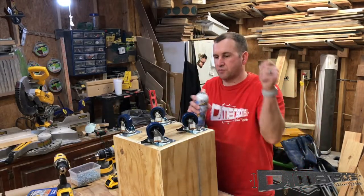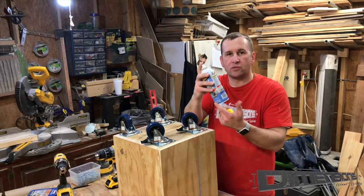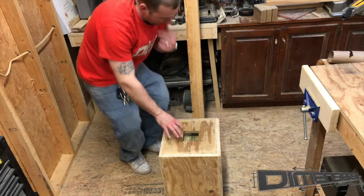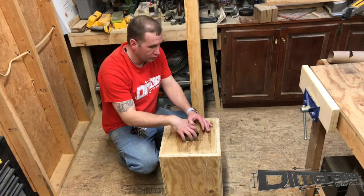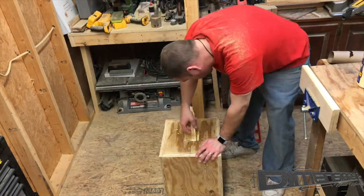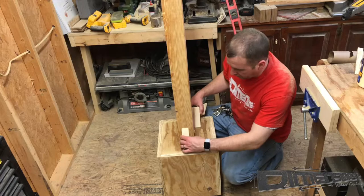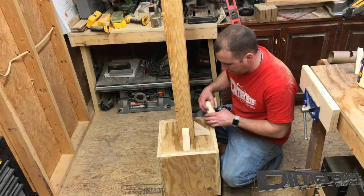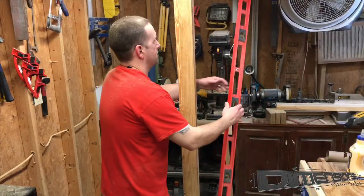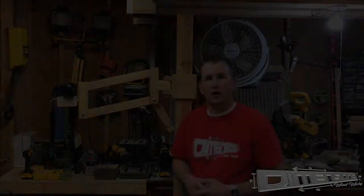I like to make sure I spray the casters' ball bearings with a little bit of Teflon lube — it goes on wet but finishes dry. Now we're going to apply a liberal amount of glue inside this mortise, then set the post in and add some 45-degree braces to give it a little more support and help it stay level through the drying process. Let's just make sure it's level — and that looks pretty good.